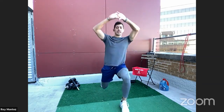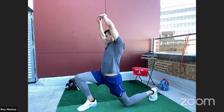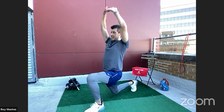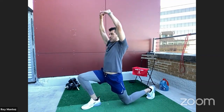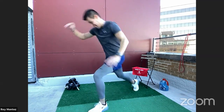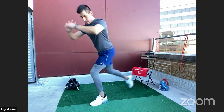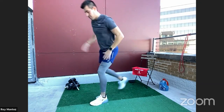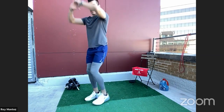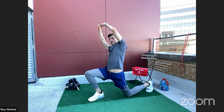Reverse lunges with reaches: right leg back, overhead reach, back to the top of the mat. If you're like me and sat more than usual over the weekend, your hips may be tight. Take this time to really stretch out your hips and hip flexors, get some blood flow into your legs, shoulders, and lats with that overhead stretch. Make sure to alternate and scan your body to see where you may be tight.